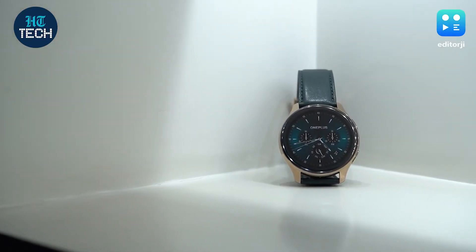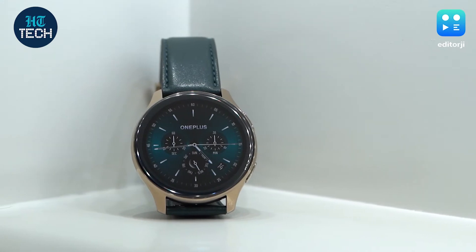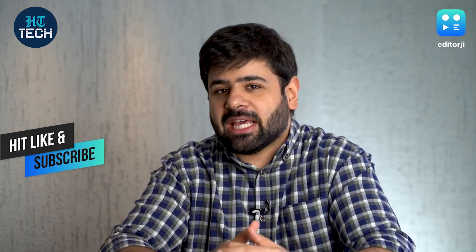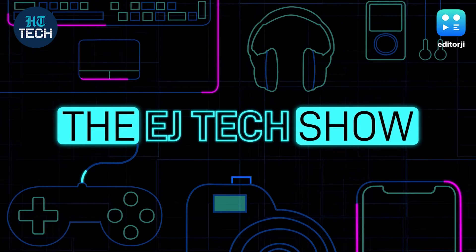It was announced alongside the original OnePlus Watch, but its launch has been held until now because it's a more exclusive premium device. Do stay tuned till the end of the video to see what I really think of it. This video is going to mostly deal with everything that OnePlus has improved on the OnePlus Watch since we first saw it, and my personal experience with the OnePlus Watch Cobalt Limited Edition.